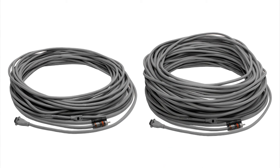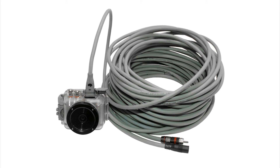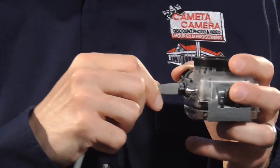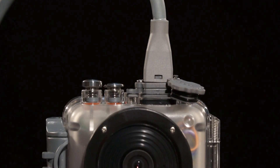The cables come in lengths of 65 feet, 130 feet, and up to 300 feet. These cables supply a video feed as well as power if you have a power source available. The cable connects to the camera with a small 8-pin plug that attaches to the top, and you use a small screwdriver to make sure it's totally secure and never comes loose.